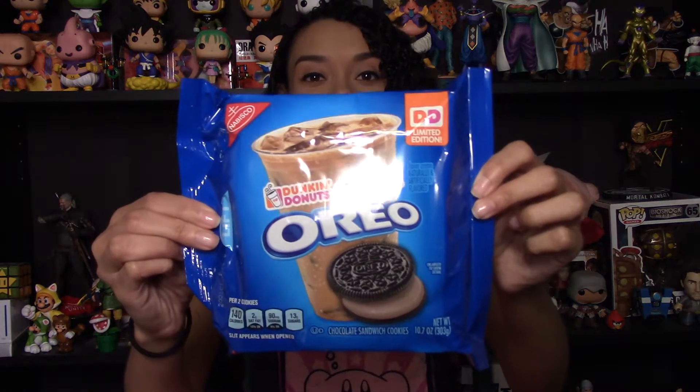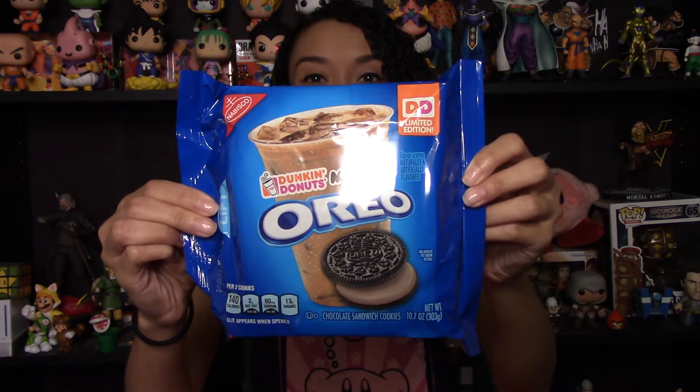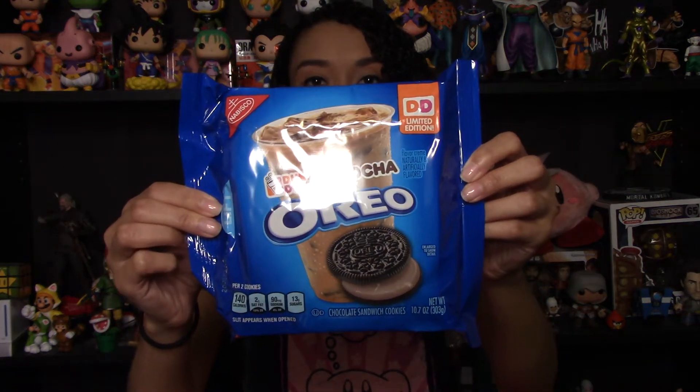Hey everyone, Mama McHaren. Today is a quick video — this is a taste test of the new Dunkin Donuts Mocha Oreos. I'm so excited that I found these. I saw them on Facebook weeks and weeks ago, but I wasn't able to find them anywhere. They finally stocked them in my local grocery store.